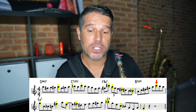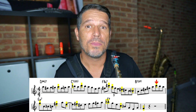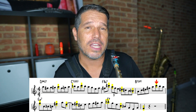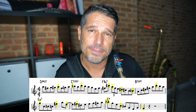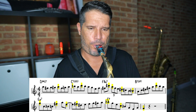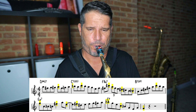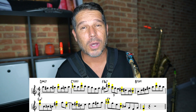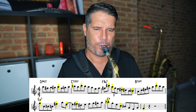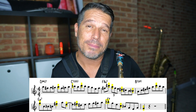Now in the fourth measure I have another direction change and that happens on that high C, and I do bring out the direction change note. If I were to bring out the direction change note on the A and the direction change note on the C it would just start to sound hokey and not cool at all. Take a listen to these first four measures with all of the goal notes. Goal notes make a really big difference.